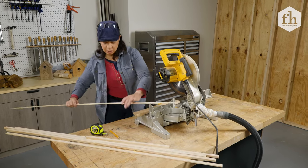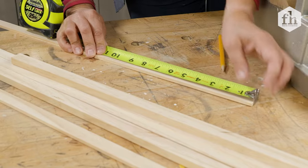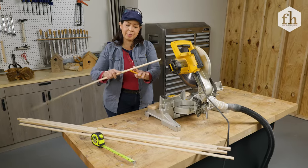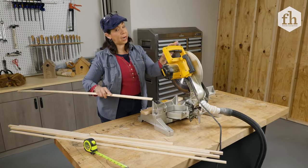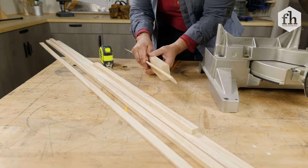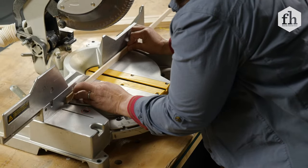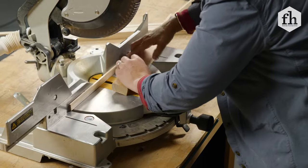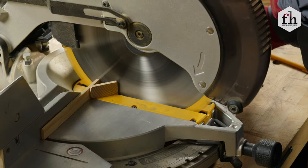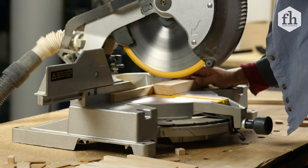I've already decided I want them to be seven inches long, so I'll mark it out and show you a little carpenter's trick. When you cut wood this thin with a big, heavy, powerful saw, the wood can snap out of your hands. To avoid that, we're going to use an extra sacrificial piece. I'll lay down my wood and right where I'm going to cut, I'll protect the cut with another piece of wood behind it. When I cut through, that bigger piece will hold our smaller piece in place — it won't snap out and we'll feel safe in the whole process.